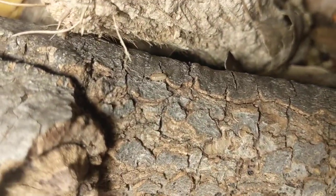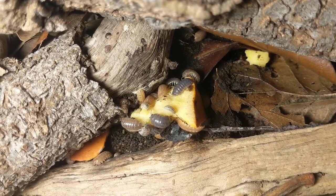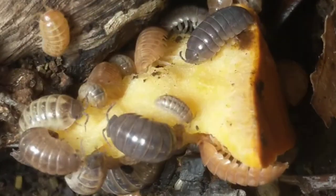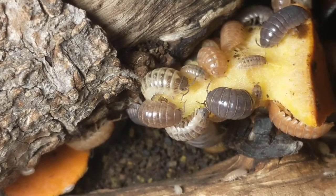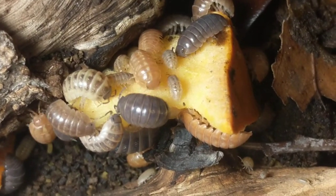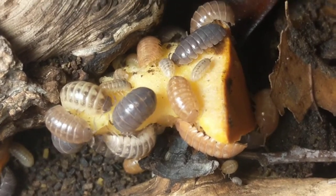They come in a bunch of different wacky colors. There's a little baby strolling by in this little cluster — they're eating on some pumpkin right now, they love pumpkin, can't get enough of it. There are pinks, oranges, a couple of creamy guys towards the center, and some more normal-looking individuals. The really cool thing about this variety is just how many different colors they come in.